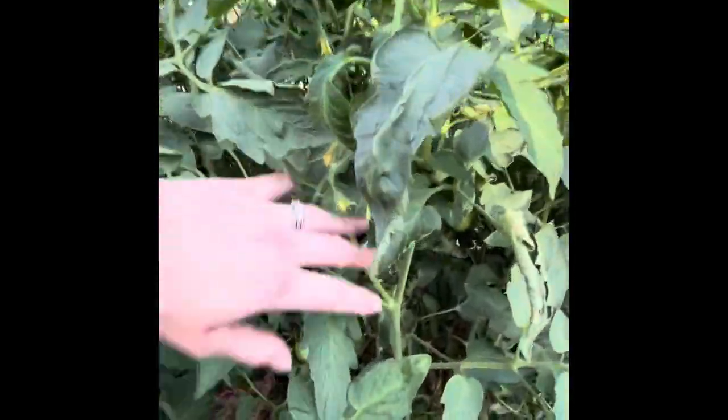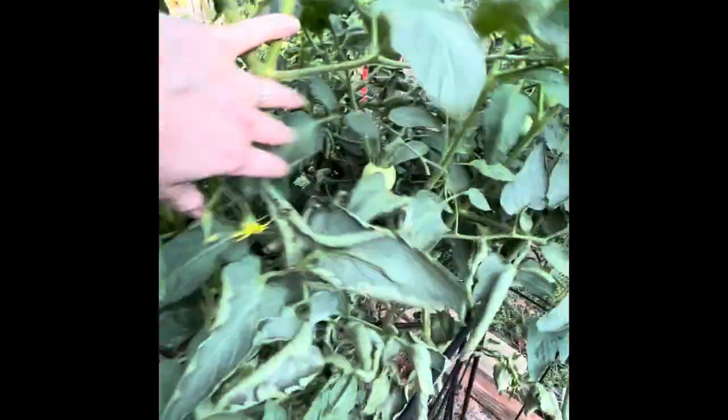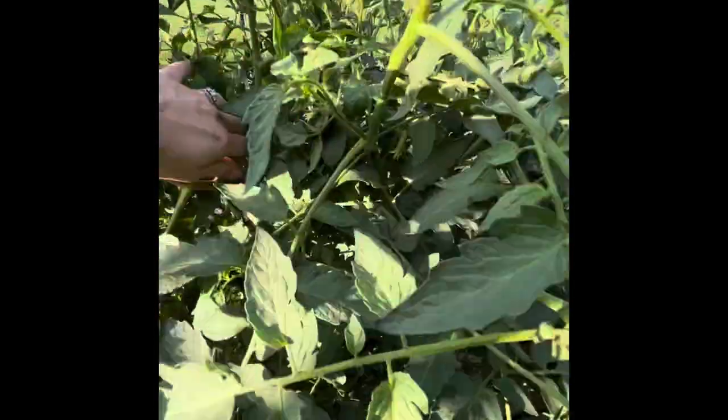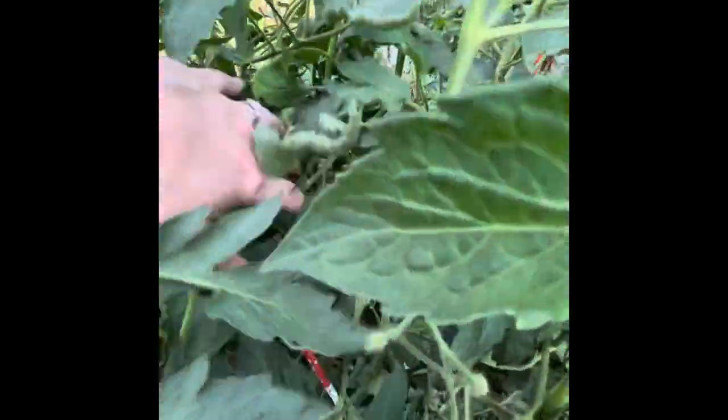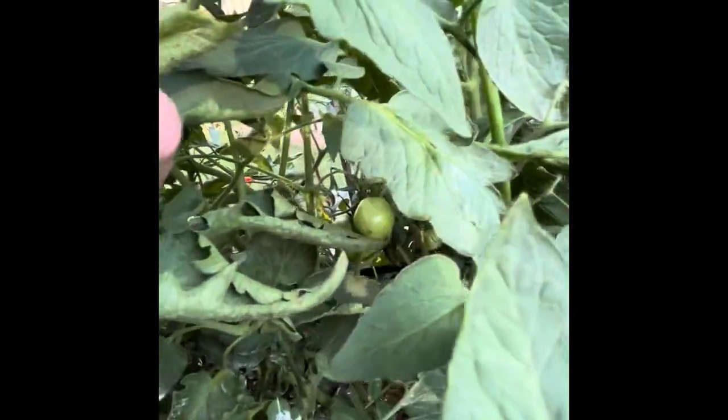And we got our tomatoes — they're looking awesome. This black one over here looks great. We got tons of tomatoes, and we are going to have a lot this season. They're all still kind of small and green right now, but being that they are beefsteak, they're going to get pretty darn big.